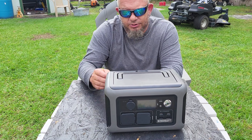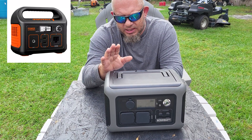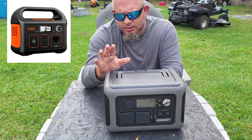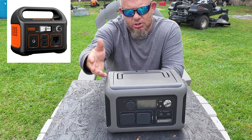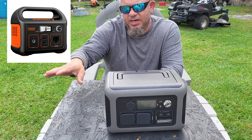So here's the information on the Jackery Explorer 400. The Jackery Explorer 400 is the comparable unit — I say comparable, but it's really not. It's a little bit larger, and it has a solid fixed handle on top, which is strong but makes it bulky.